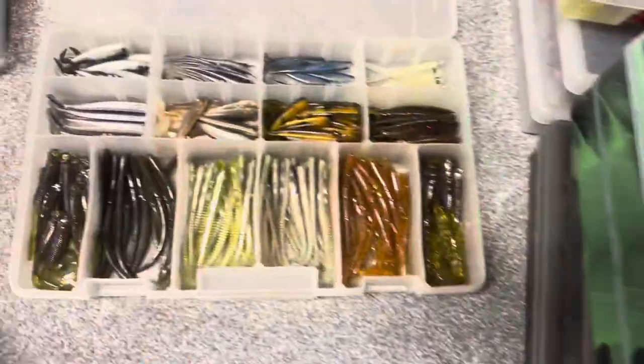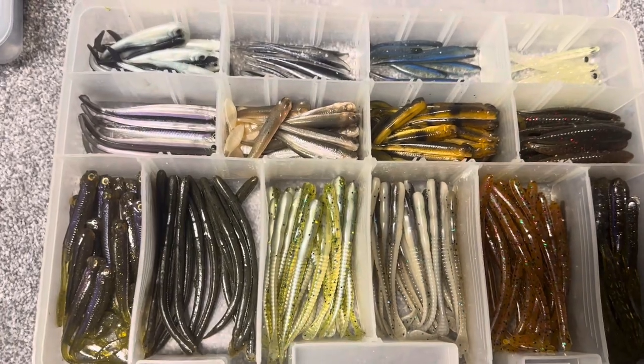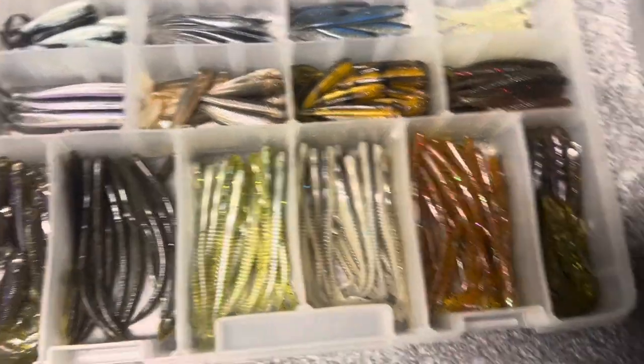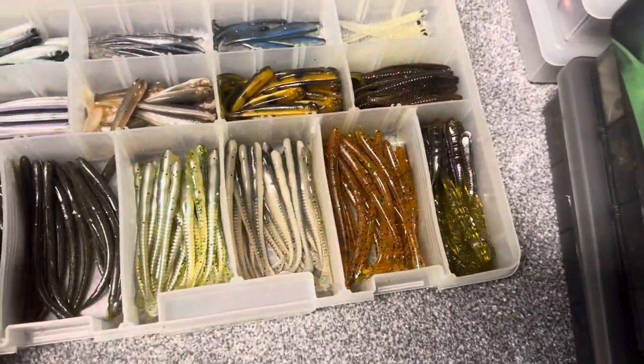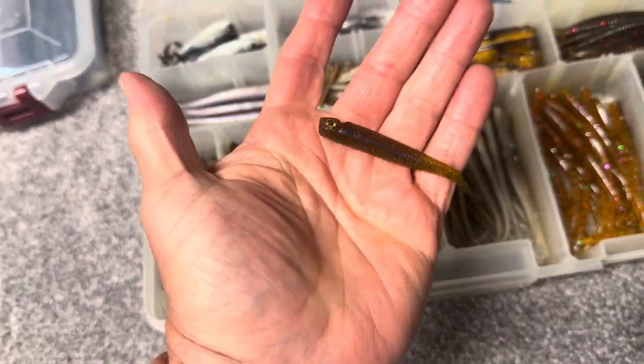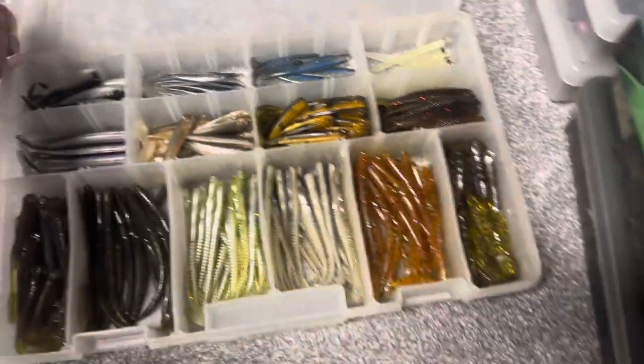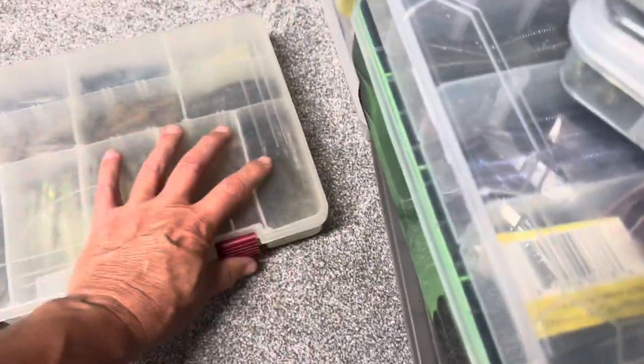And just some more finesse type baits here. I don't remember who made those minnow type baits and those finesse worms. I used to use these drop shotting — I did very well with them. This is a nice little drop shot bait, these little minnow type looking baits — they're great for drop shotting if you want to switch it up a little. So there's a box of those.